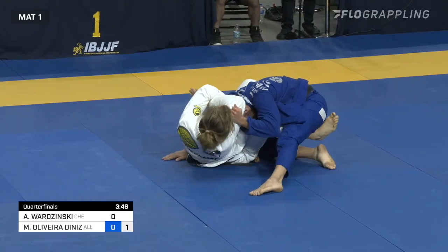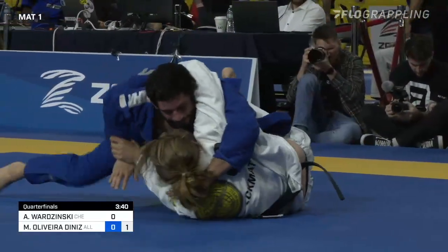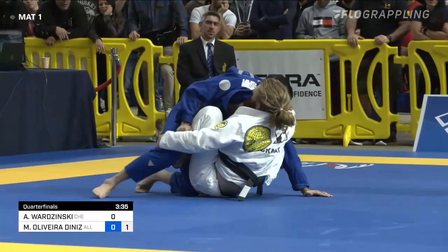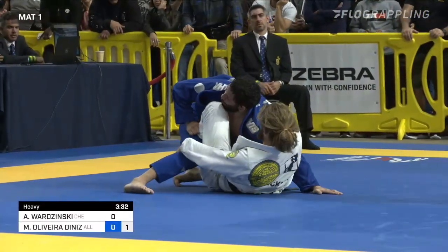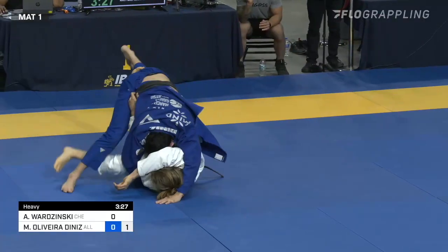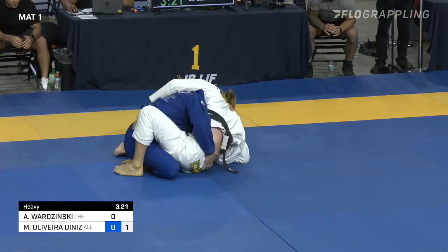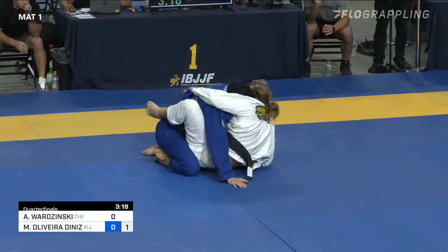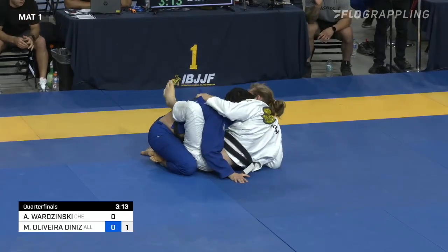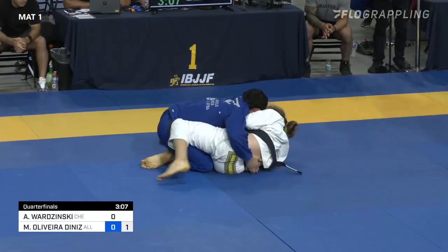Loop choke attempt there — that's tight. That was a solid loop choke attempt right there from Adam Borzynski, and now Diniz is trying to pass on the other side. A possible butterfly guard attempt here too — he's using the other foot to supplement the attempt. Diniz looked up to double-check whether that loop choke was worth an advantage. It was not — though it looked like it could have been. Still just one advantage for Diniz.